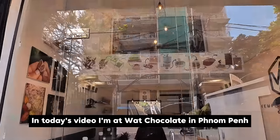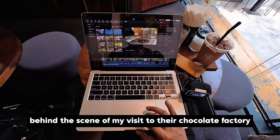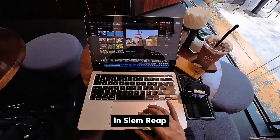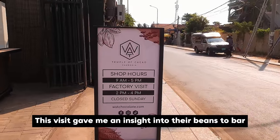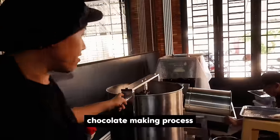In today's video, I'm at Watt Chocolate in Phnom Penh, editing footage and sharing with you behind the scenes of my visit to the chocolate factory in Samarit. This visit gave me an insight into the bean-to-bar chocolate making process.